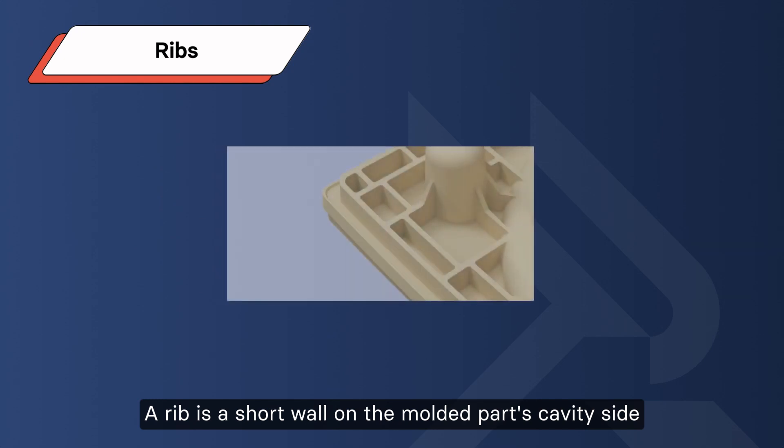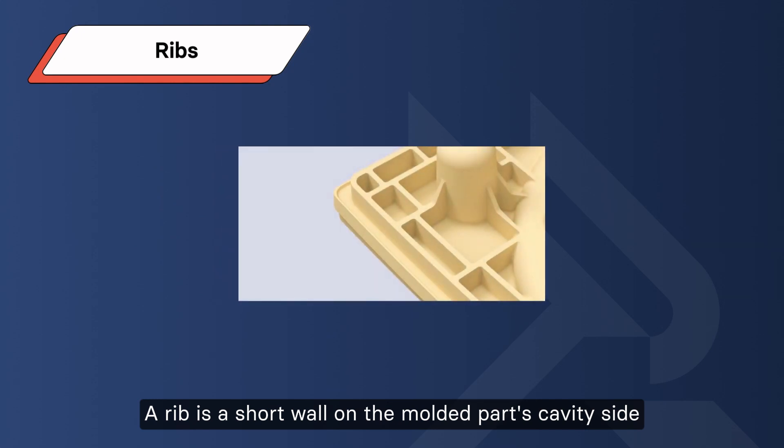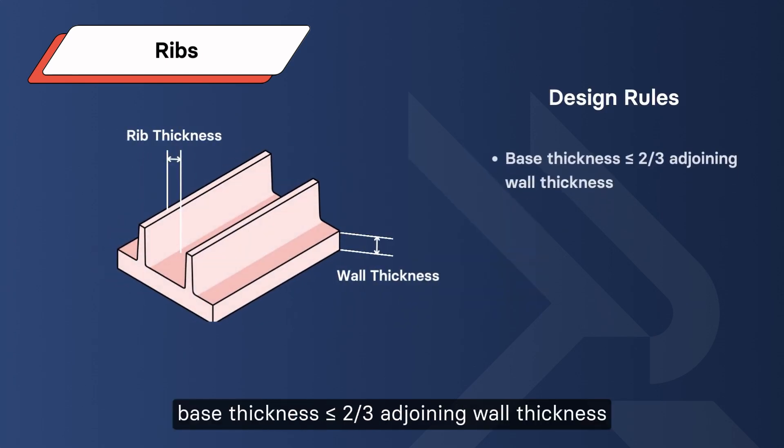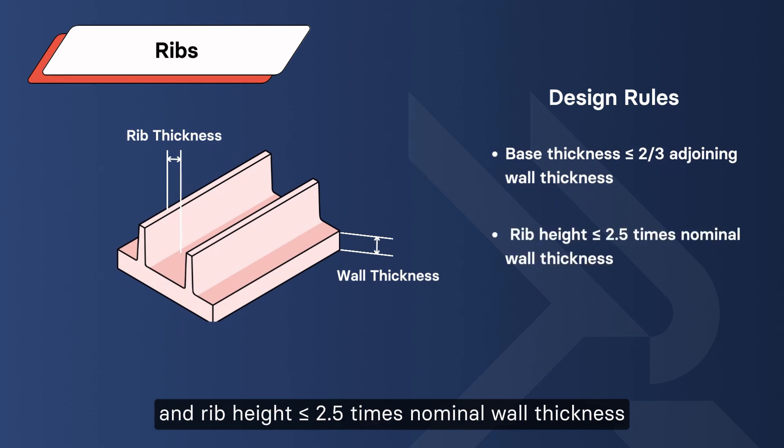Ribs: a rib is a thin wall on the core or cavity side that enhances structural strength and load-bearing ability. Rib design rules: base thickness less than or equal to two-thirds of nominal wall thickness, and rib height less than or equal to 3 times the nominal wall thickness.